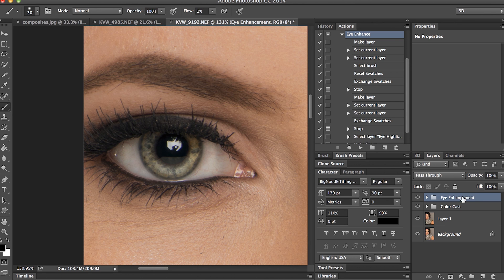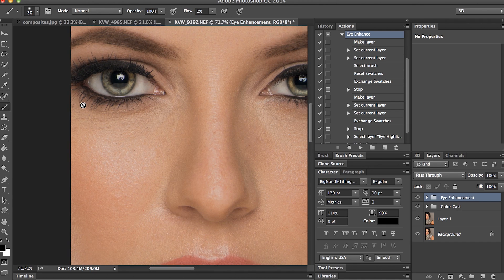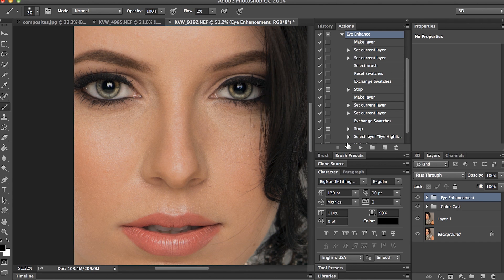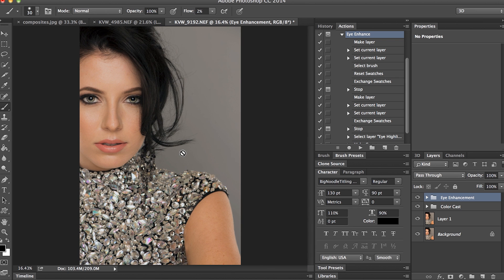It puts everything into a nice group for me. I'll zoom out and hide the action, then show the action, and zoom in so you can see a little bit better. So this is hiding and then this is with the action. It's a real simple, easy action.